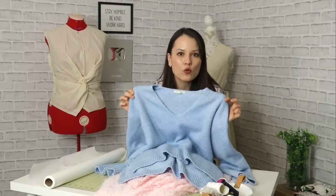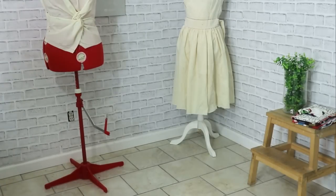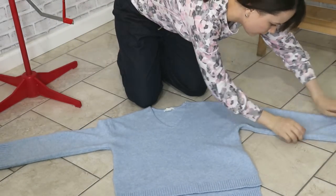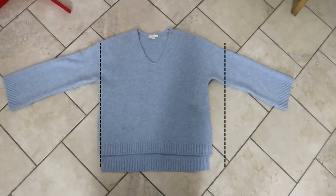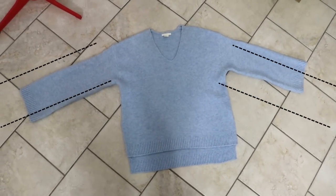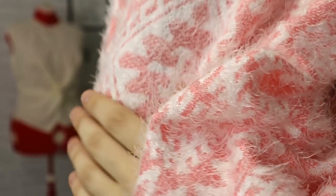But first, as always, I try to look at the garment in terms of the shapes it's constructed from. If you look a little closer, you'll see that this whole sweater is constructed from large rectangles — two for the front and the back, and two for each one of the sleeves.